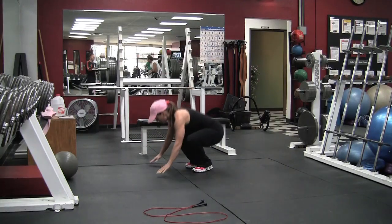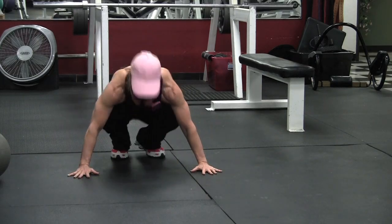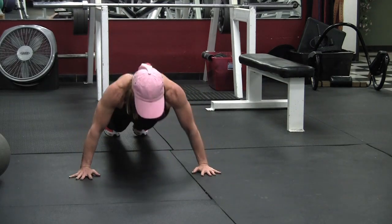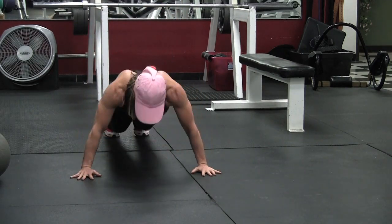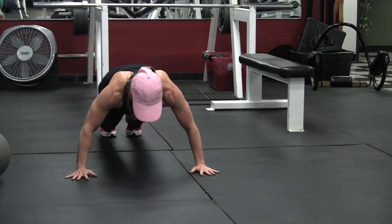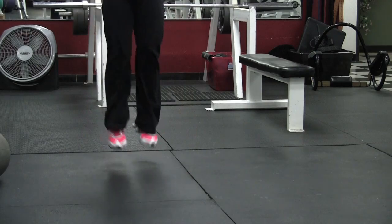These are good for everything — core, chest, shoulders, lats, arms, legs, everything. It's just a great whole body exercise that burns a lot of calories. This was the toughest one for me.